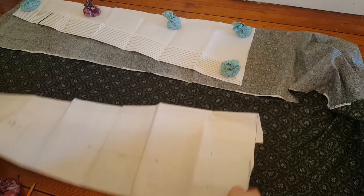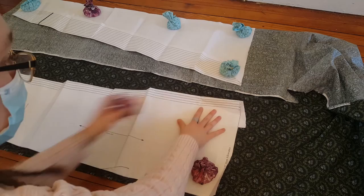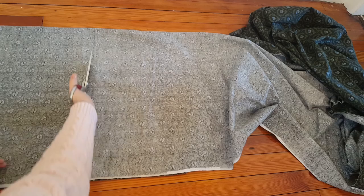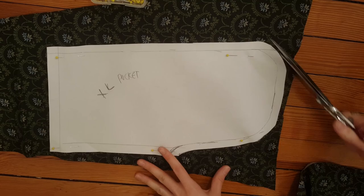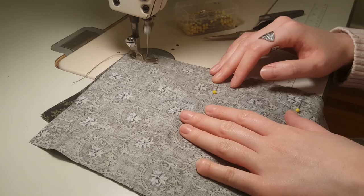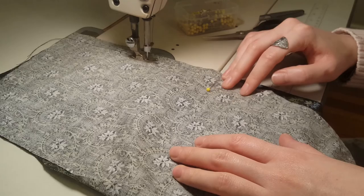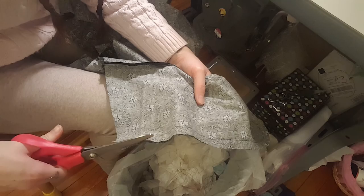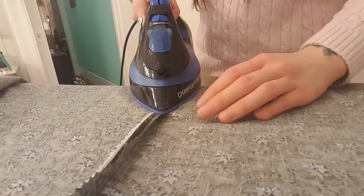I decided to start with the underskirt first, as I've already used this pattern before and can just jump right in without having to worry about the fit. I'm also adding a super giant pocket to the side back seam so that I have somewhere to store all of my things while I'm skating without having to hold on to a small bag. I sewed the pocket pieces in before finishing the seam and used the same fabric as the skirt so it will blend in if the inside of the pocket happens to peek out. I decided not to line the skirt and instead pinked all of the seam allowances to keep them from fraying, and also pressed all of my seams open.